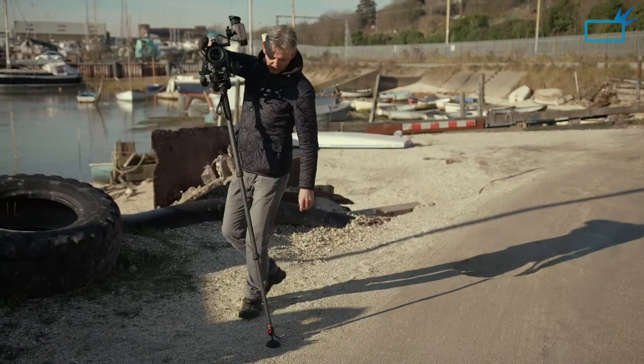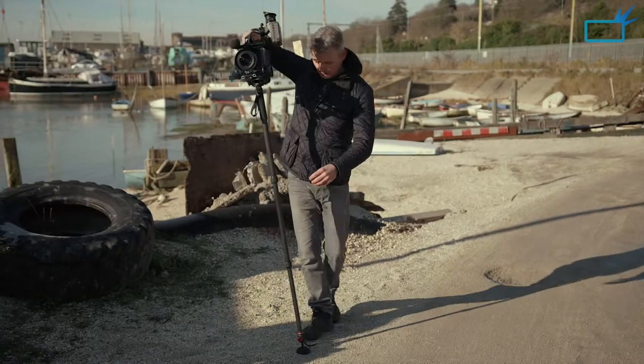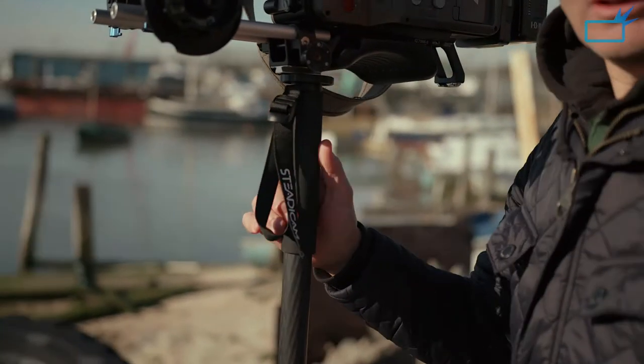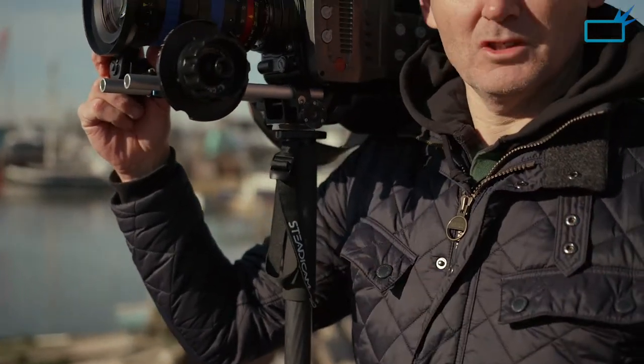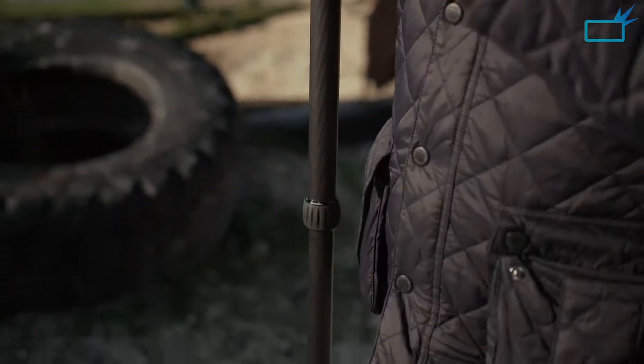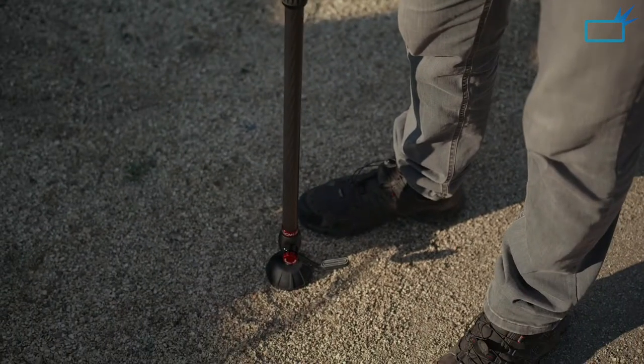My camera feels very secure and there's a rubber base on the bottom which doesn't slip. I can change the angles and it's very comfortable. For me, at about six foot two, it fits nicely onto my shoulder. I can bring the viewfinder down and I'm almost in the perfect position, with no weight on me at all — I'm just literally balancing. I can balance this camera using just my finger.